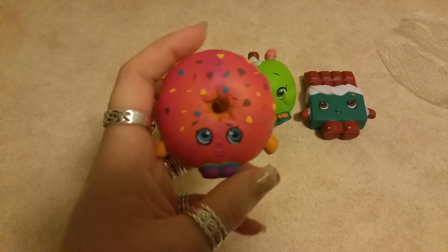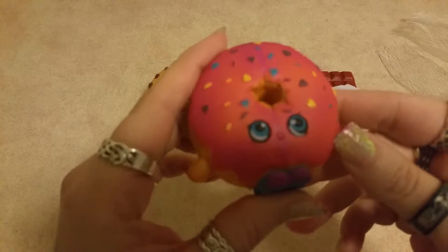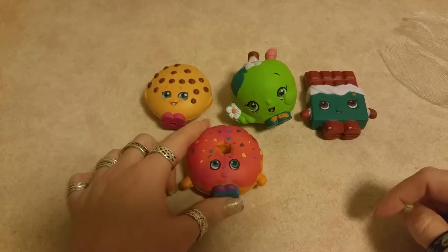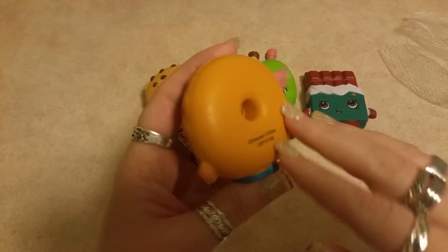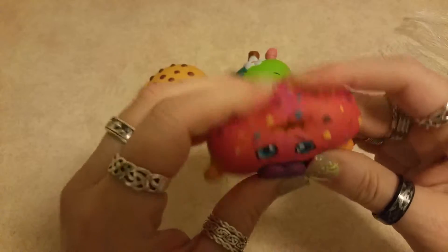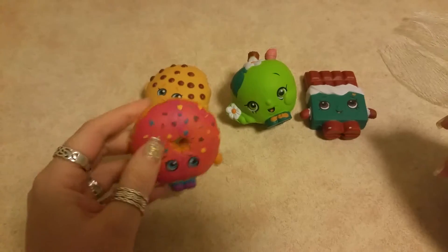And here is Delish Donut. Delish Donut doesn't look too happy, but anyway — you could also use this and put your pen in there, put it on the desk like that. She could be a pen holder or a pencil holder, as well as a stress release ball. Look at her — she's so squishy.